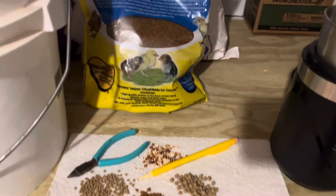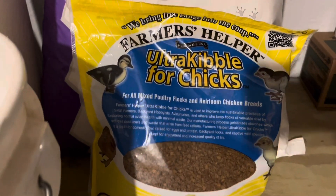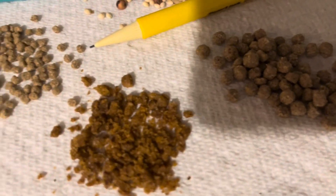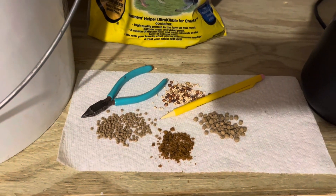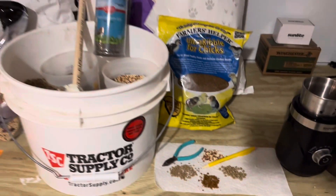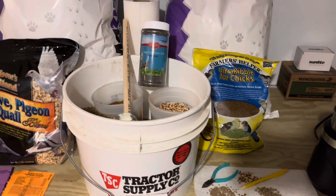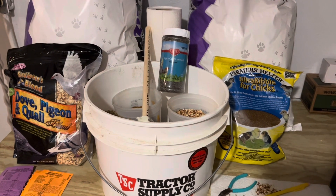We also feed chicks ultra kibble. That's Farmer's Helper, and that's the dark one right there. It's a little big for the little chicks, so we grind that up also for like the first week. Just to get everything going, we only use about 25% of the ultra kibble for the chicks with the other stuff.